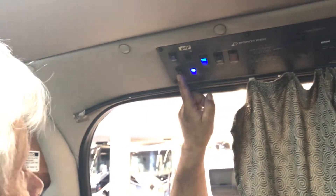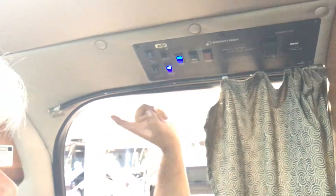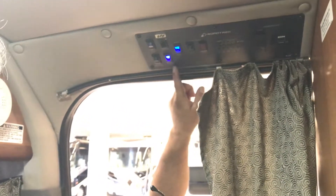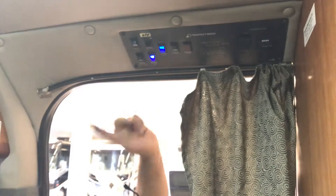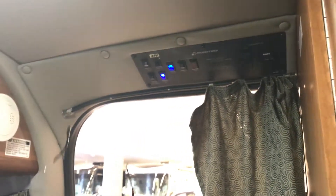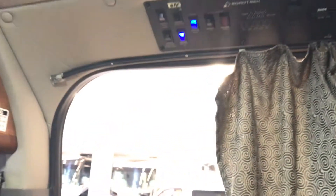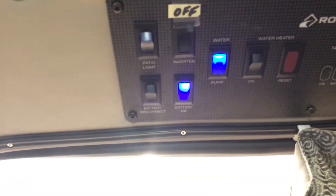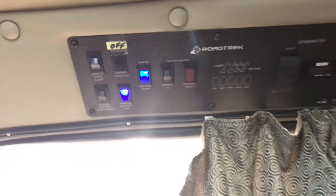This is a rocker switch — it's always going to stay in that position. When you press down, it goes back and stays in that position. You see how it says 'Battery On'? That light right there is your indicator. This particular switch is the master switch, so you don't even have to touch the other switches — just turn that part off.